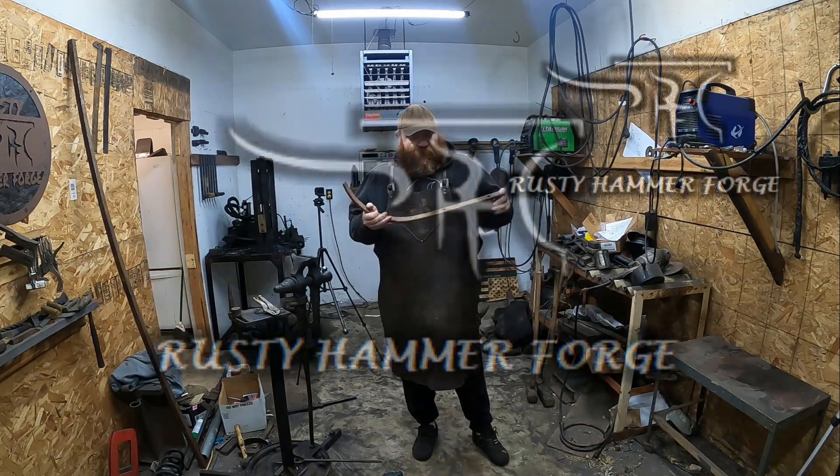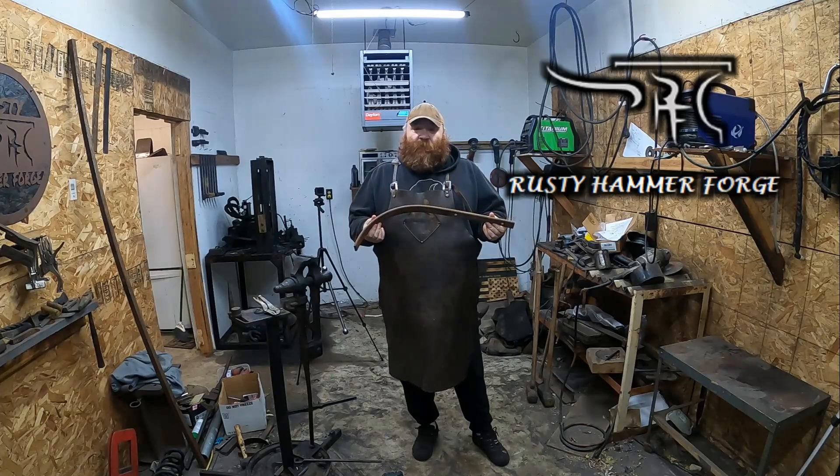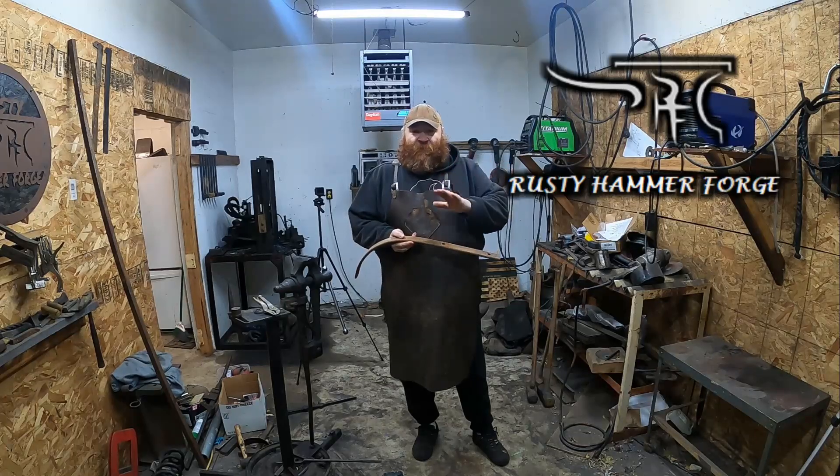Welcome back to Rust Hammer Forge. Today we're going to be making the entrenching tool for our Bushmaster kit. This will be part three of this multi-part series. The first thing we're going to do is cut this end off, get it in the forge, get it straight, and start forging it.